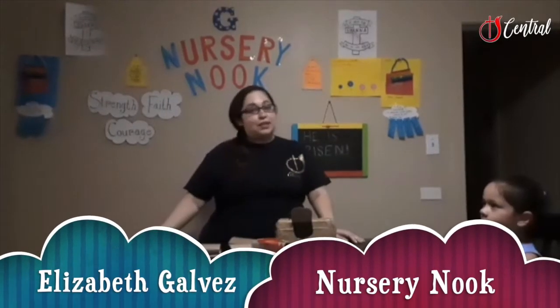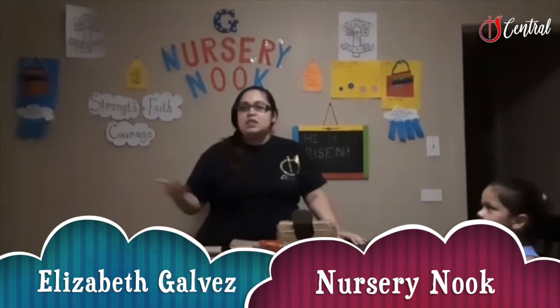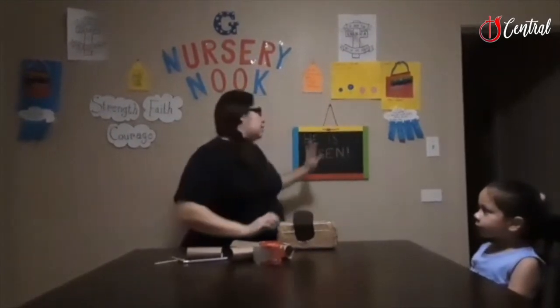Hi, I'm Elizabeth Tobias and welcome back to the Nursery of the Central Church of God. And a special welcome if this is your first time. Today my activity is called He is Risen.